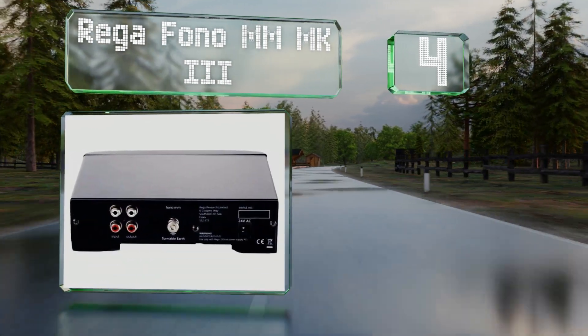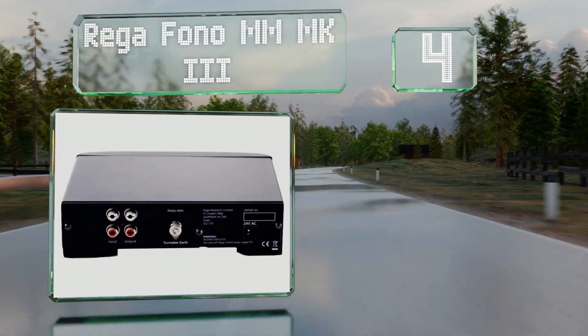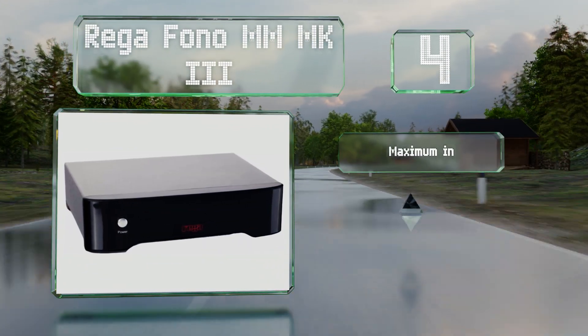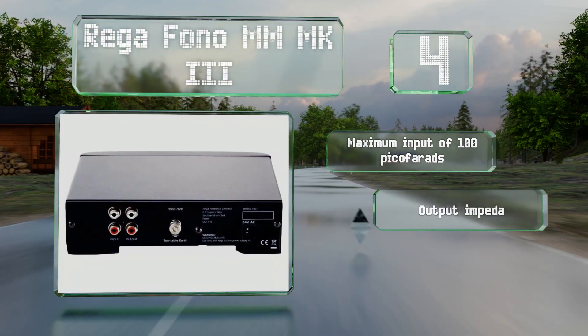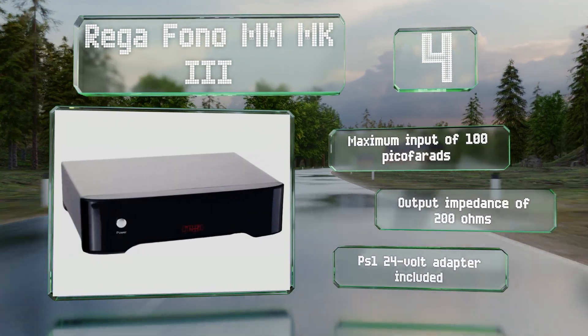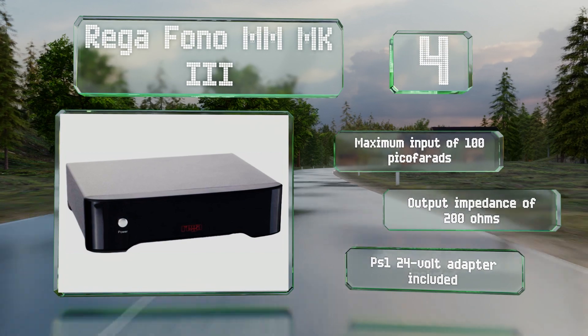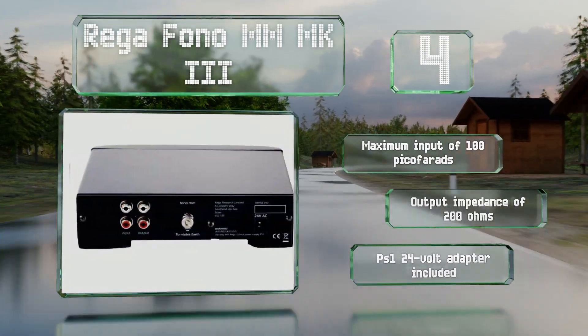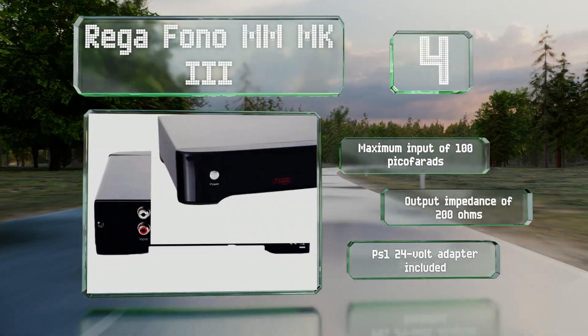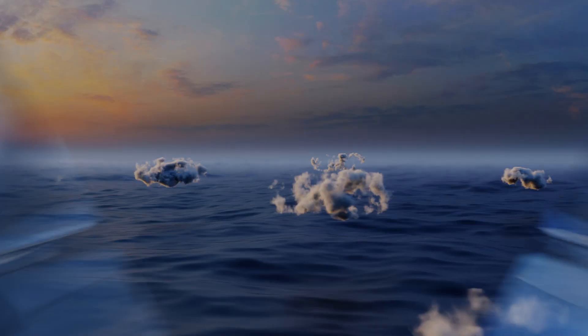At number four, the Rega Fono MM Mark 3 boasts complex circuitry and materials designed to increase your line level without adding any discernible noise. That includes a two-stage RIAA equalization pathway with polyester capacitors in one section and polypropylene in another. It features a maximum input of 100 picofarads and an output impedance of 200 ohms, and it includes a PS1 24-volt adapter.